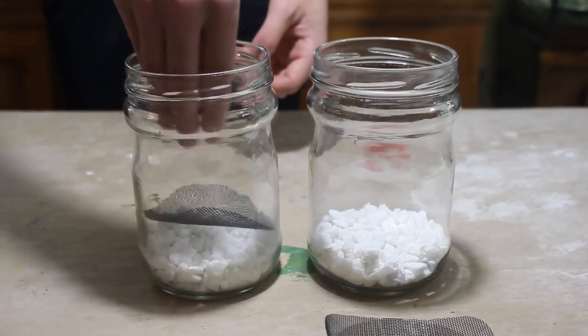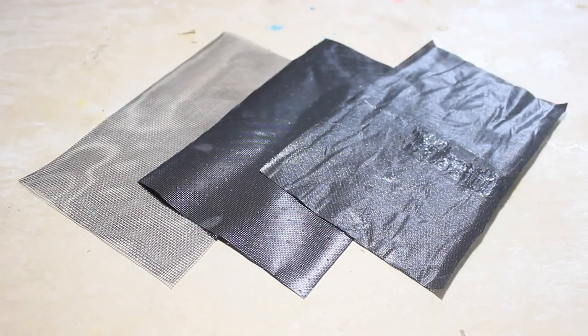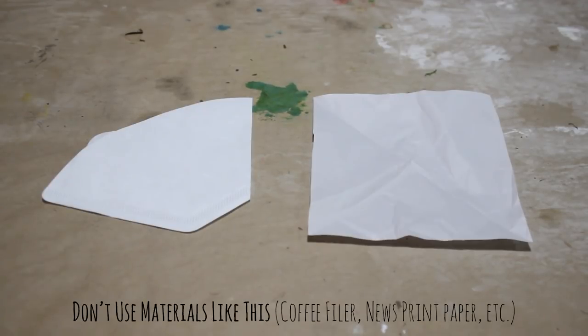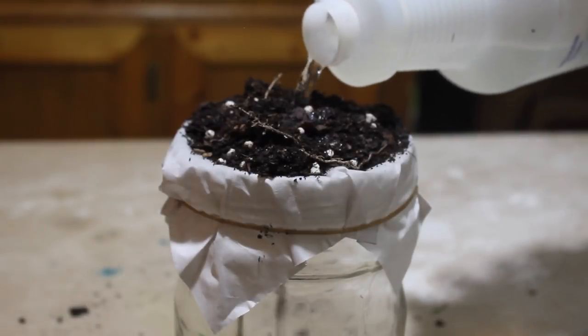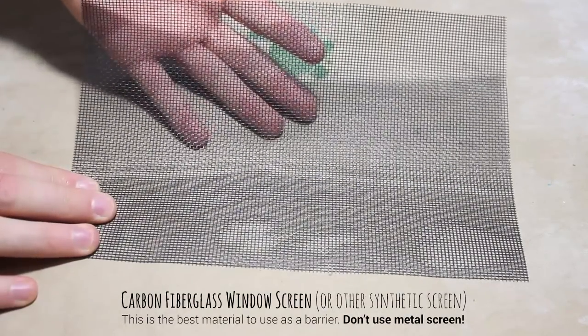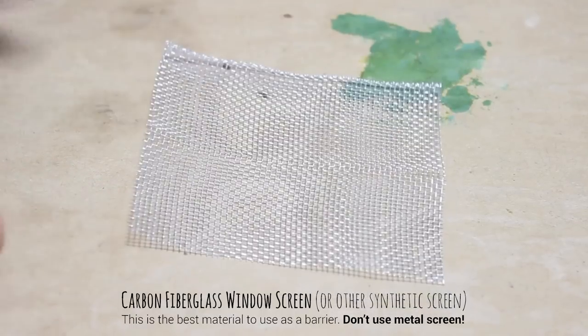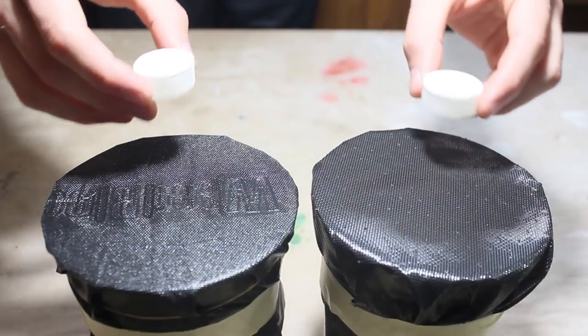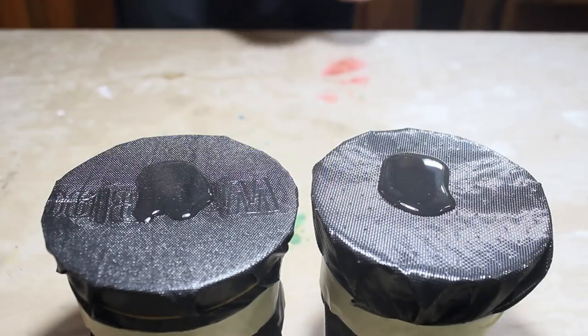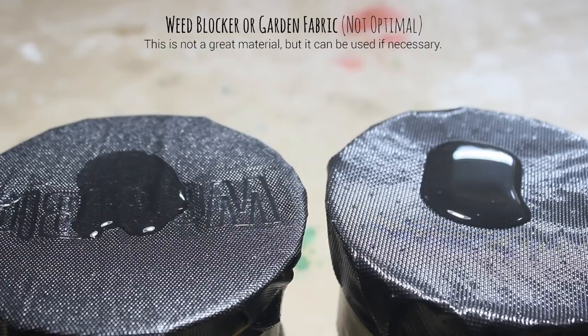After choosing your drainage element and adding a suitable amount to your container, you need to add a mesh barrier. I suggest only using synthetic materials to promote the longevity of your terrarium. If we were to use a material that would decompose, such as a coffee filter or newspaper, eventually the false bottom will become useless — the substrate layer would slowly mix into the drainage element as the barrier breaks apart. Suitable materials include carbon fiberglass window screen; the finer the mesh, the better. However, do not use metal screen, as it will either rust or corrode and create an unhealthy environment. You could also use weed blocker or garden fabric, though they do not allow water to pass through optimally and can create issues with plants that don't like wet roots.